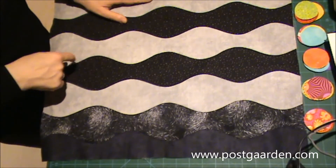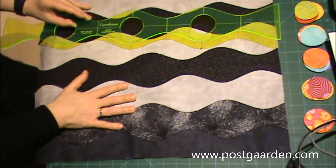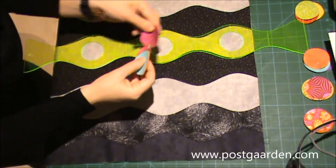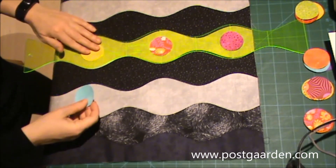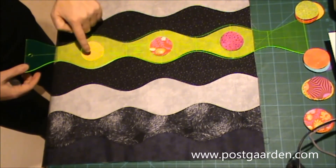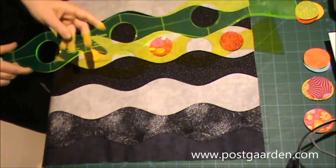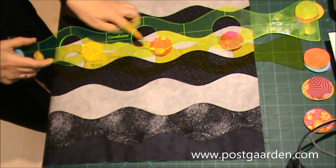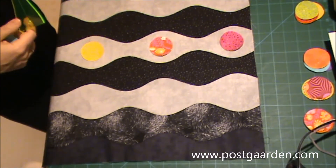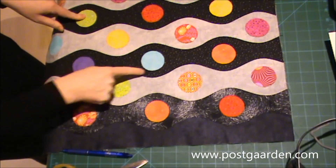Næste punkt er, at jeg skal have sat alle mine cirkler fast. Så kommer vi til igen at bruge linealen. Jeg tager mine cirkler og de skal ligge inde i. Jeg vil have løftet linealen forsigtigt op og strøget dem på. Det er processen med at lægge linealen på, få dem lagt nøjagtigt, og så stryge dem fast. Og når jeg har gjort det, skal de også applikeres udenom. Så nu er rundt om alle cirklerne applikeret.